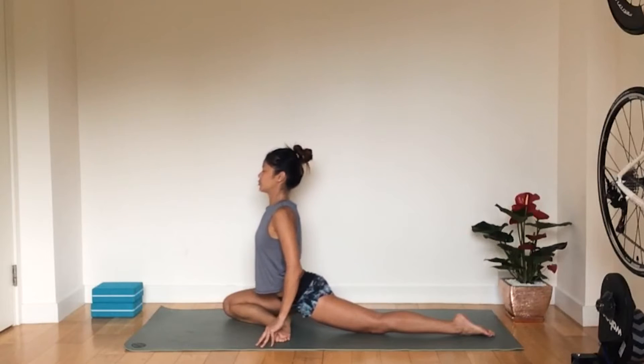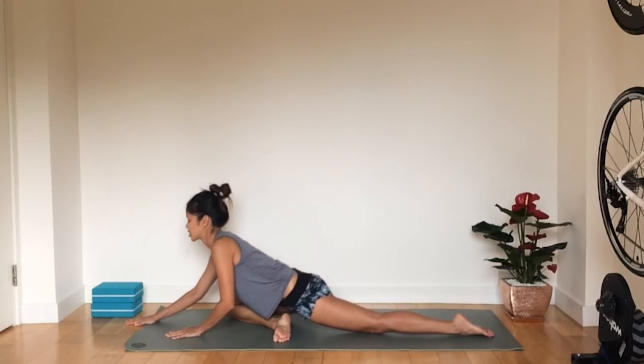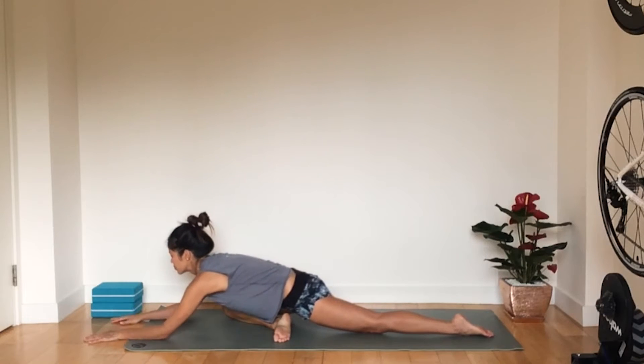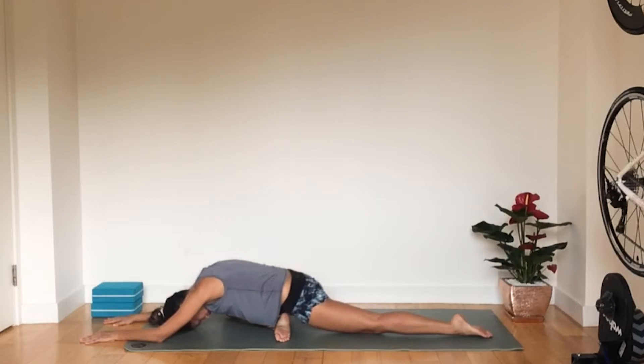We're going to inhale, open the chest, and exhale, folding forwards and down. Bring your chest down and your hands down towards the mat and let your head hang nicely. Bring your forehead down to the mat and relax your shoulders and arms. You should feel a little bit of a deeper stretch into the glute muscles here. You can wriggle around a little bit to feel the stretch a bit more, then relax everything in the body.